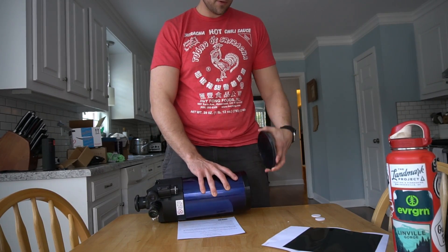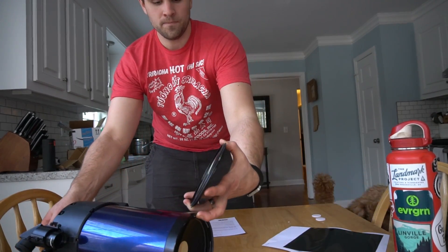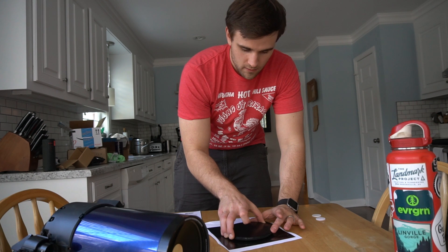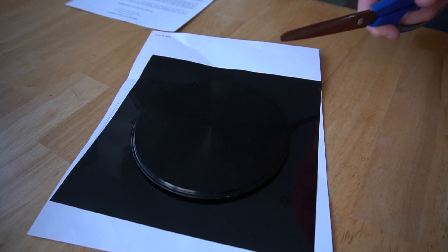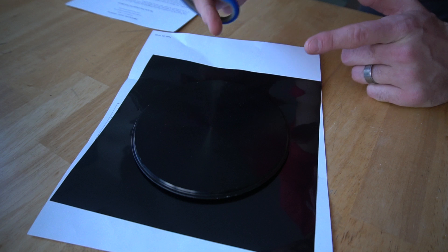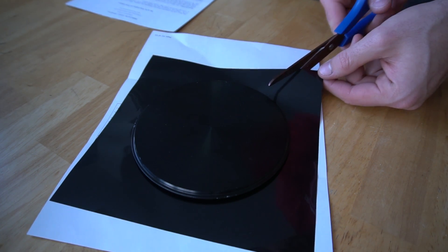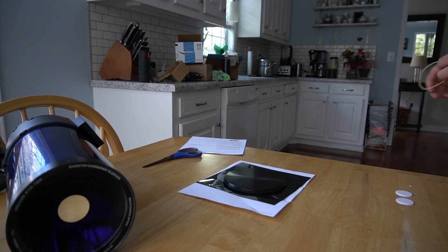I've got this huge lens cap here that is the exact diameter of the barrel. What I'm going to do is very carefully set this down right in the middle of this black polymer filter sheet. Basically my plan is to hold this in place and cut a few times around the perimeter so I can wrap it around the end of the telescope without it getting wrinkly. I hope this is how this is supposed to be done.